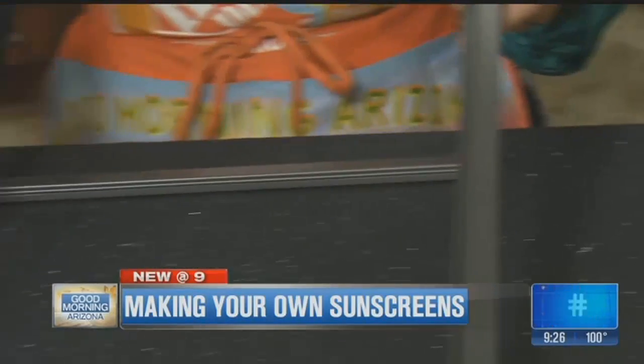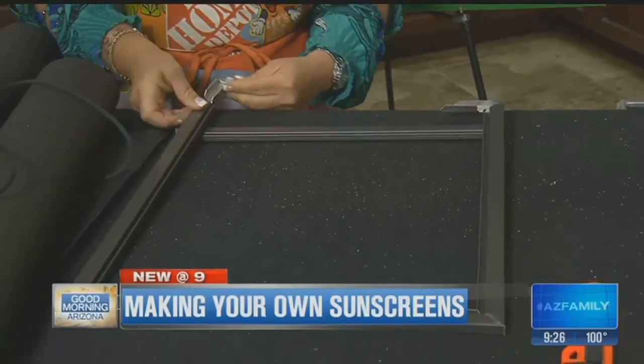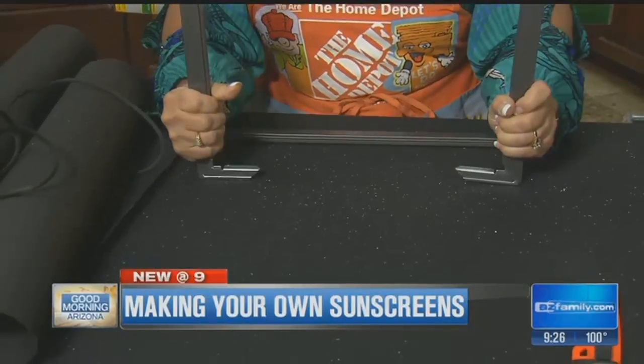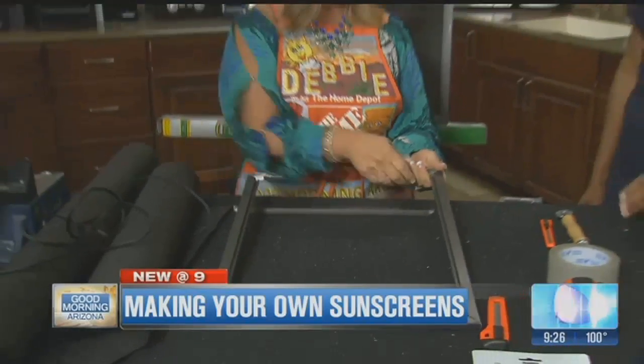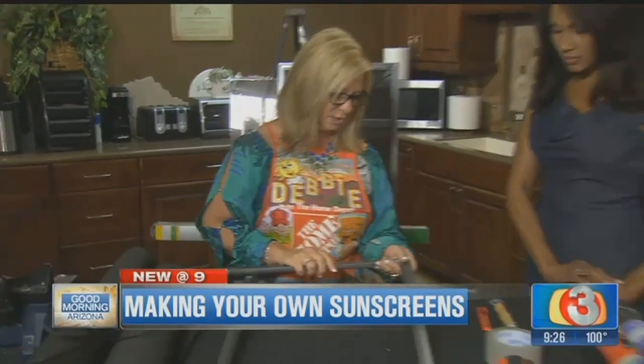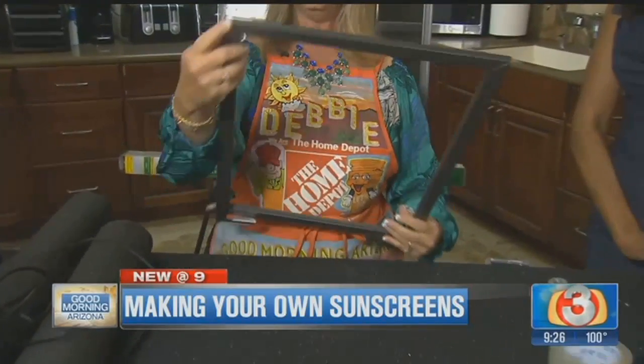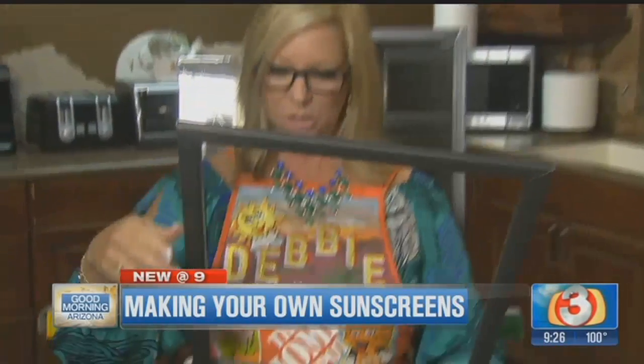When you get to the last one — I already made three — we're going to put the two together and then push down like so. And then this one, you're going to have to put in like this. Just put it all together, and you can see how it fits together nicely in the corners.